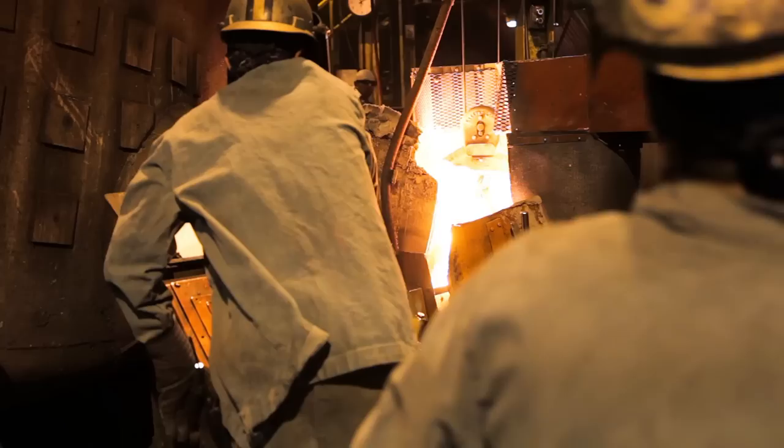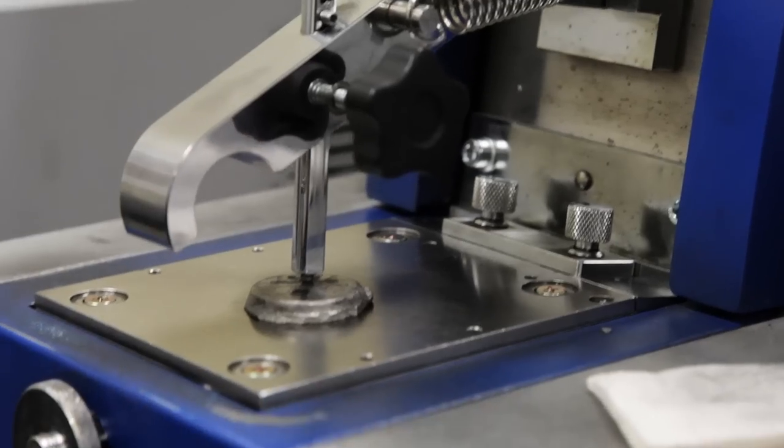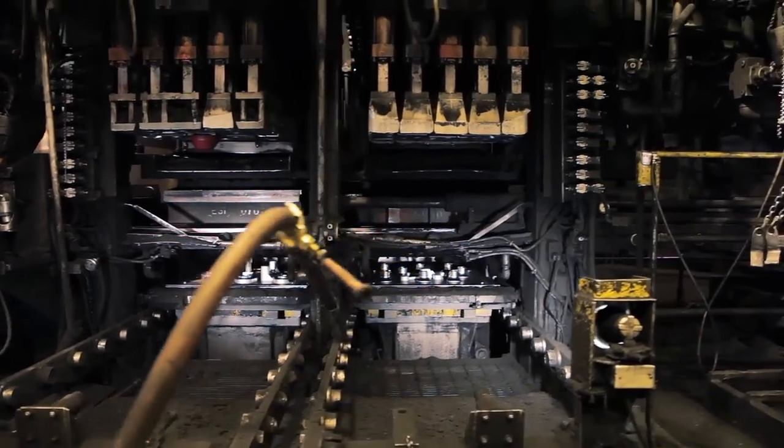Samples are taken from every melt and delivered to our lab for chemical analysis and physical properties. Quality Castings Company has three molding machines. The first is an Osborne in-liner, which runs a 24 by 32 flask at 275 molds per hour.